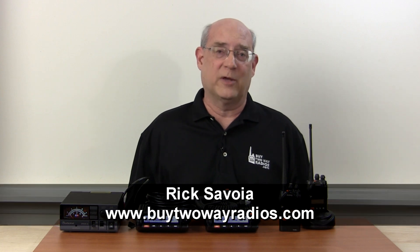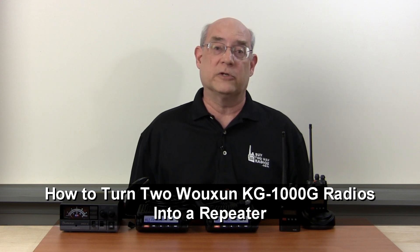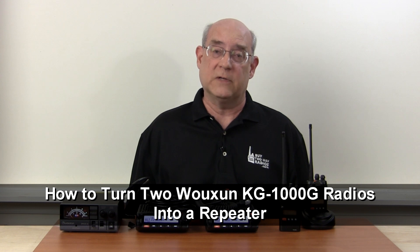Hi, I'm Rick with Byte2WayRadios.com. The Ocean KG1000G is a mobile GMRS radio with more features and functionality than any other type accepted GMRS radio previously available to consumers. In addition to its capabilities as a powerful mobile GMRS transceiver, two Ocean KG1000G radios can be physically connected together to create a fully functional GMRS repeater. Here's how to convert the Ocean KG1000G into a repeater.